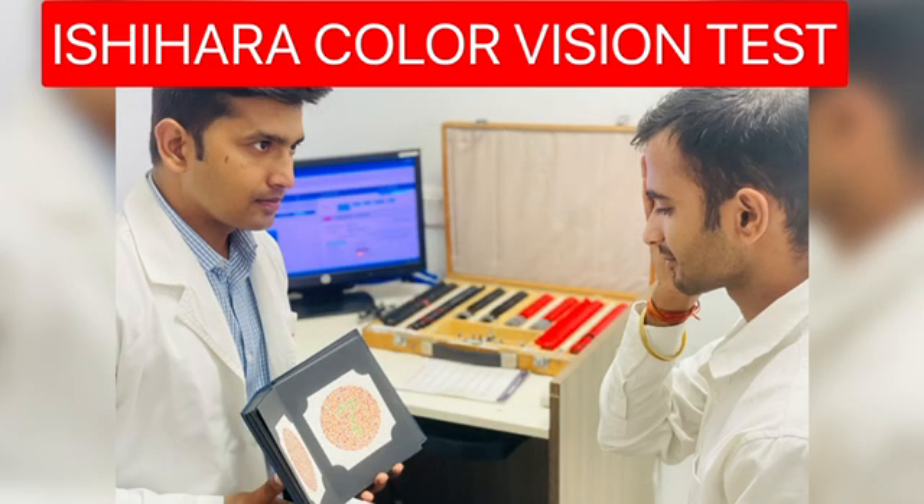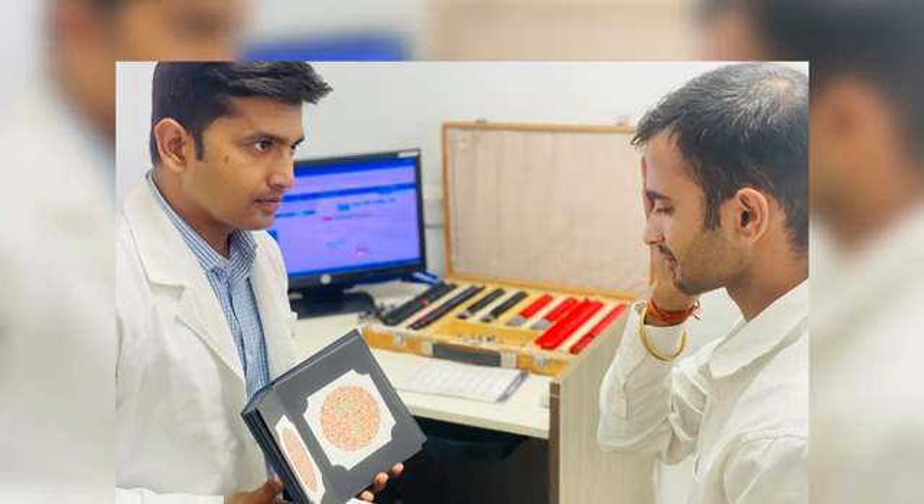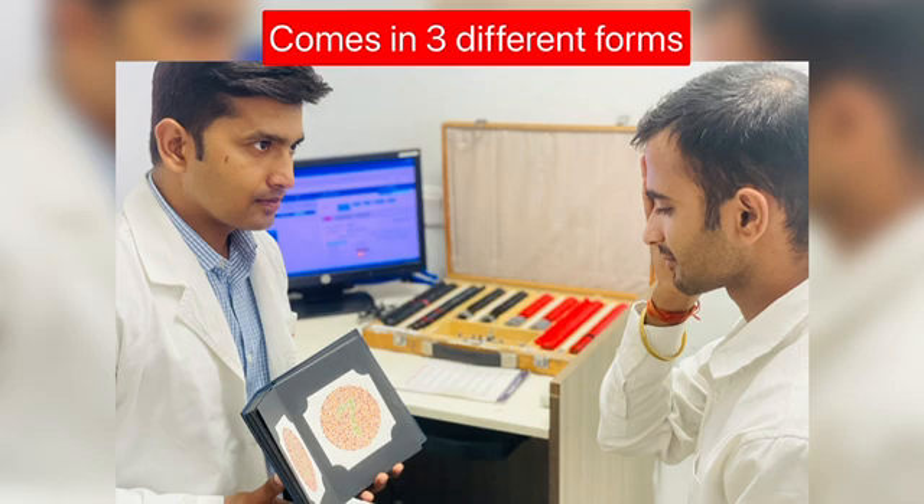This video is all about a very well-known and widely used test for color deficiency. We are going to discuss the Ishihara color vision test chart, which is based on color confusion and contains pseudoisochromatic plates. It is a screening test for red-green defects, also known as protanopia and deuteranopia defects.